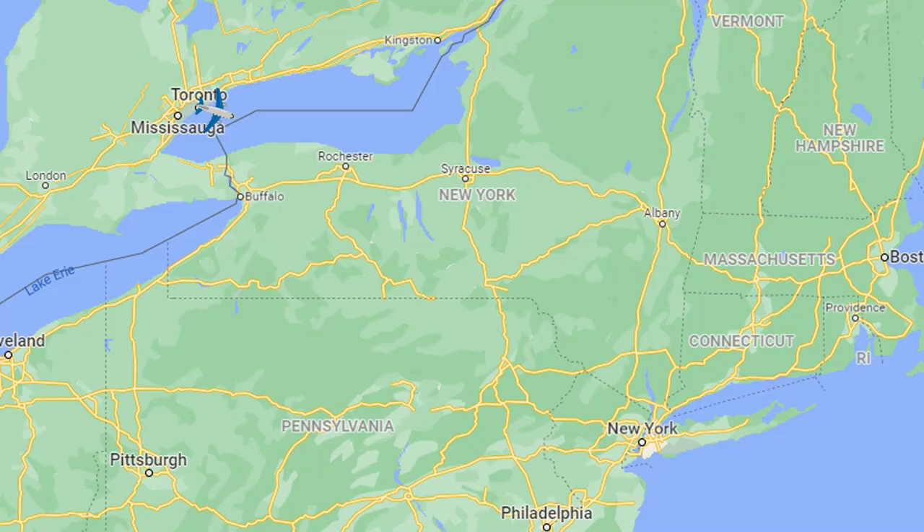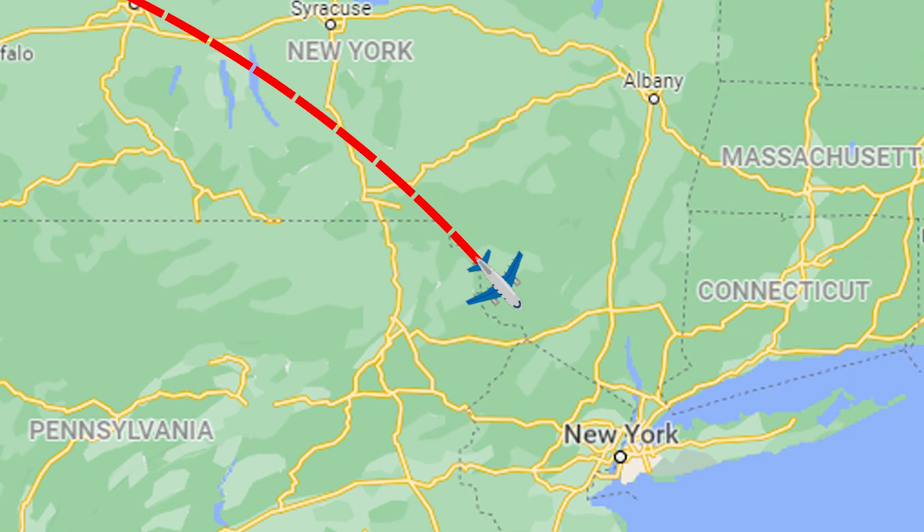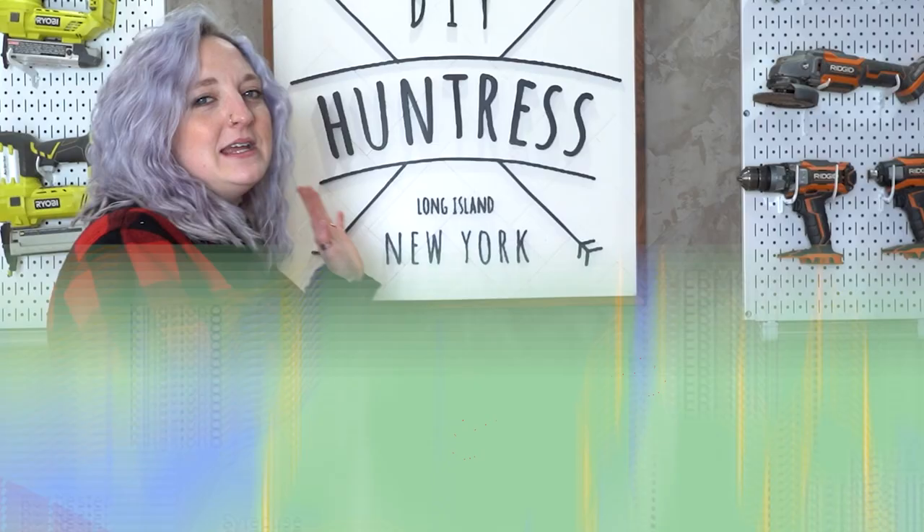Hello DIY friends! Welcome back to my channel. I'm Dani and as you can see from my wonderful intro, I am no longer in Canada anymore. I've traveled all the way to New York to come see my wonderful friend The DIY Huntress, Miss Sam. Hi friends! I'm so excited!